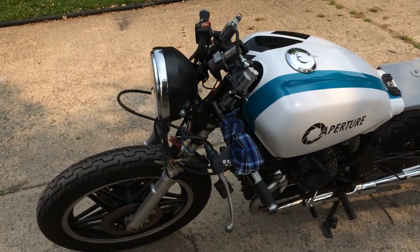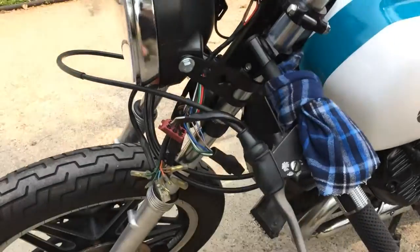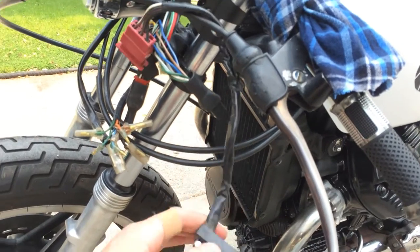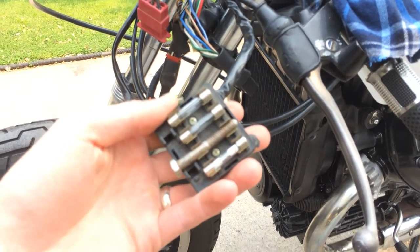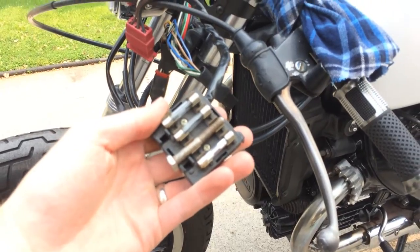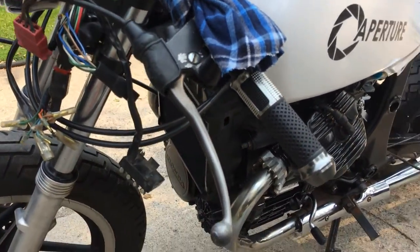I just haven't had time to put those on yet. I really need to clean up this wiring mess. I also kind of want to replace the glass fuses with car fuses, but that'll be a project for next year.